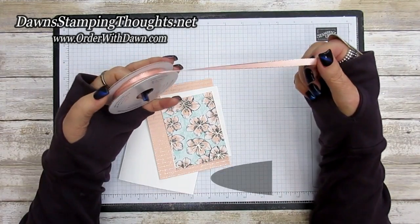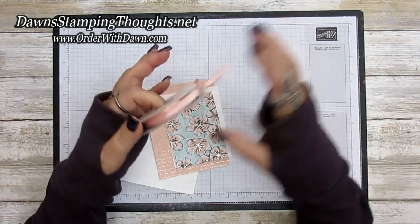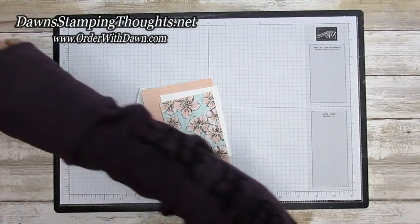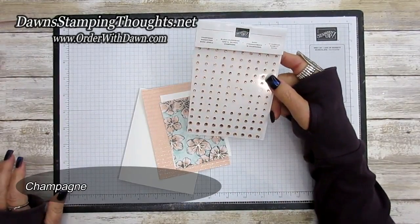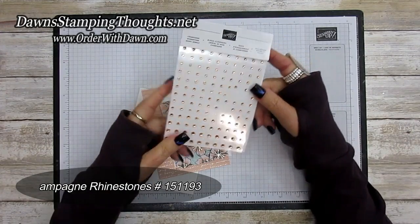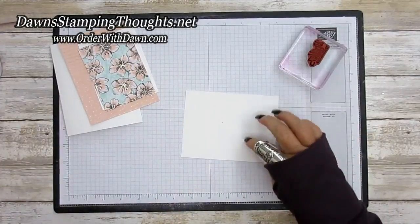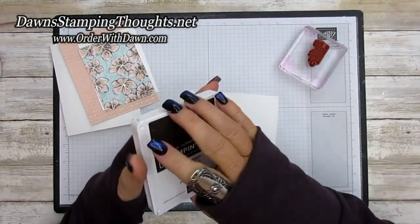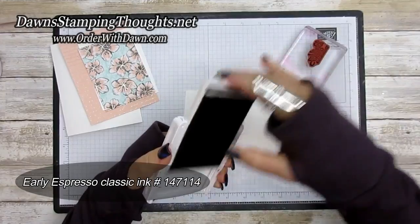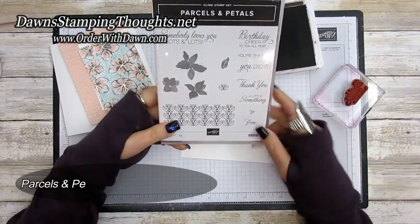We're also using the Petal Pink quarter-inch metallic edged ribbon. We also have this in silver and gold, but this is in the mini catalog right now. Isn't it beautiful — that Petal Pink, I love it! And then I'm also using the champagne rhinestones, which are also in the mini catalog right now.